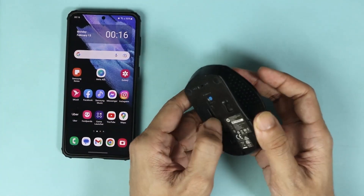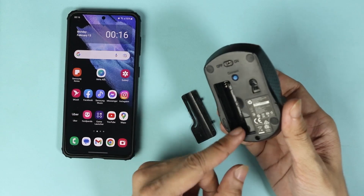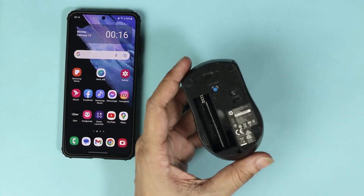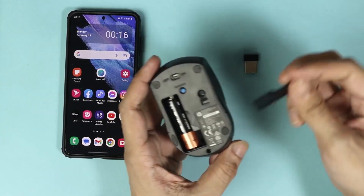Take out the USB dongle from your mouse. Now take a double-A battery and put it inside the mouse, then close the battery door.